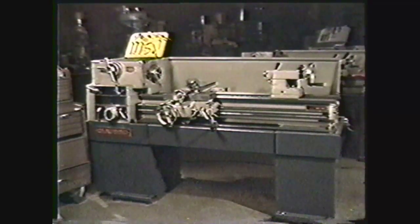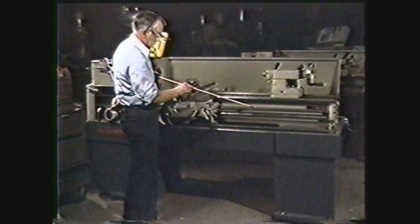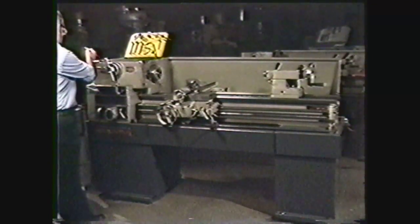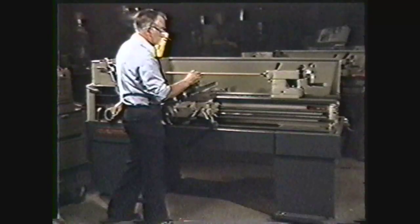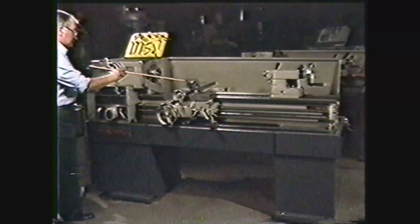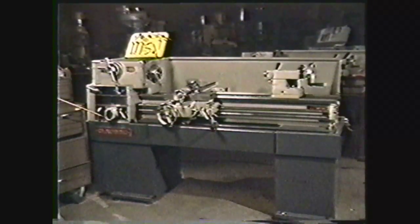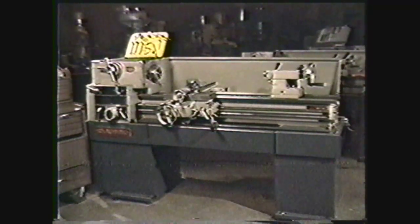To review briefly, there are five basic parts of the engine lathe. The bed, which supports all other parts. The headstock, which contains the headstock spindle and drive. The tailstock, which holds the tailstock spindle and supports the right-hand end of the work. The carriage, which holds the tool and feeds it into the work. And the quick change gearbox, which provides automatic feed for facing, straight turning, or machining threads. These are the basic parts of one of the most important machine tools, the engine lathe.